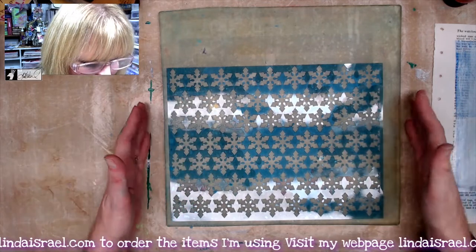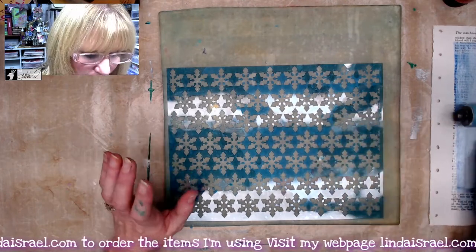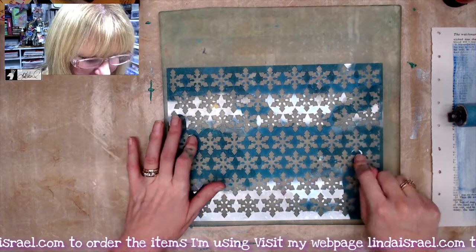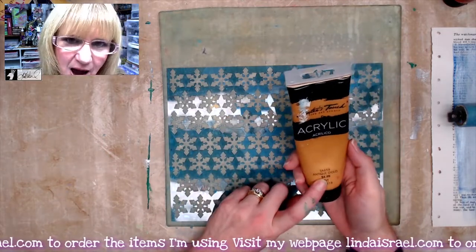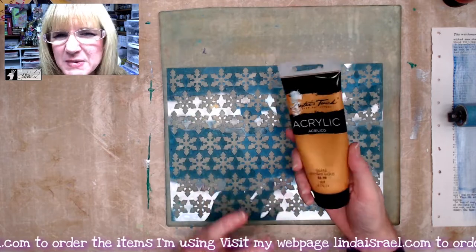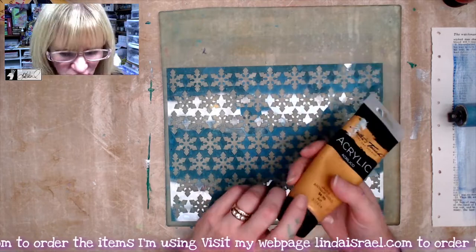I have a 12 by 12 gel plate here, a soft rubber brayer, and one of the stencils from the November stencil club — little snowflakes. I'm going to gel print it with some gold paint. I've got a gold metallic heavy body acrylic; it's metallic so it's a little heavier with a beautiful shimmer to it, and it's by Master's Touch.